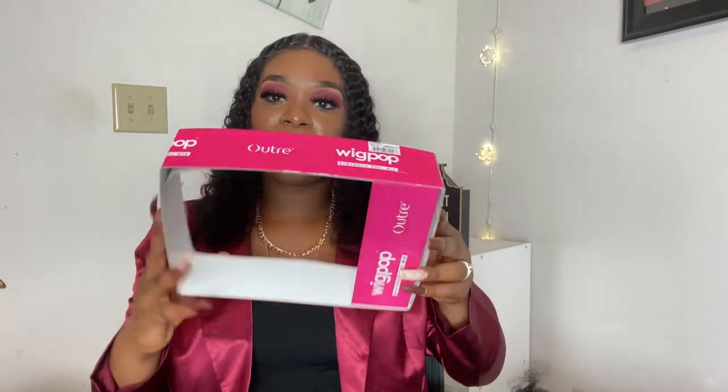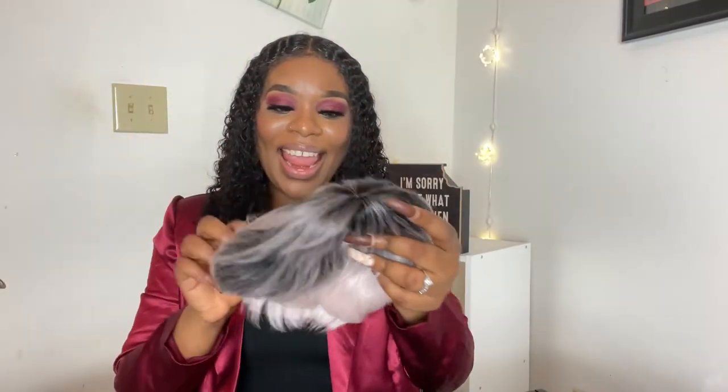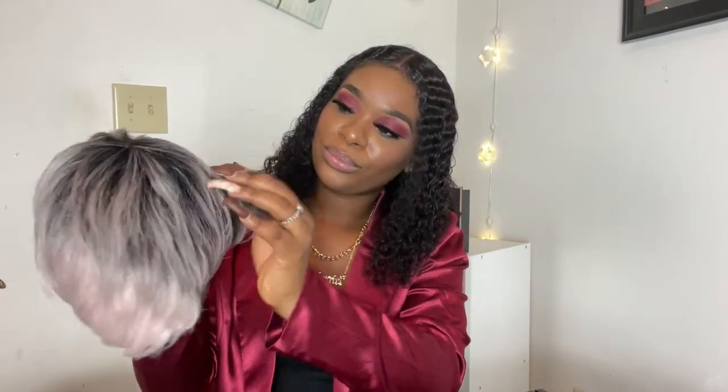It came in this box right here — this is the unit right here. I'm gonna try it out for you guys though, just wait. This is the back of the hair, this is the front of the hair. The next slide is obviously gonna be me with the hair on, so just sit back and relax.